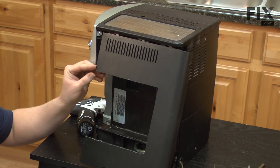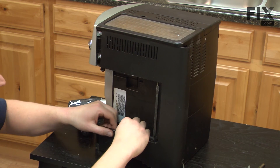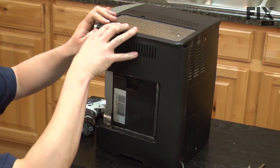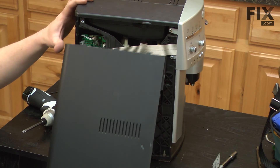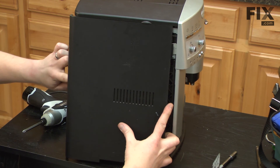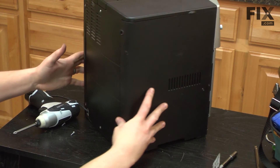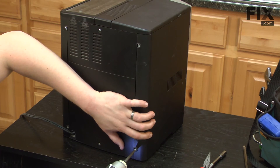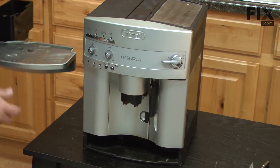Now I'll reinstall the right side. I insert the top first and then bring the bottom in. On the right side, I'll have to snap this piece in and then slide the panel towards the front. Now I'll install the left side — the tab's in at the top. Make sure you have all the wires clear. Slide the panel forward and secure with two screws. We'll finish up by reinstalling the water reservoir and the drip tray.